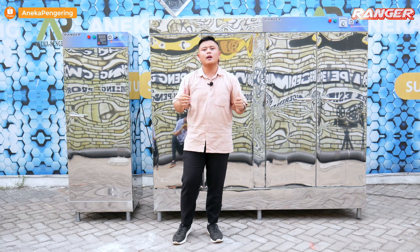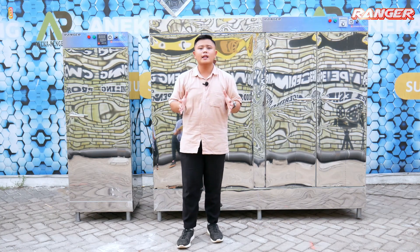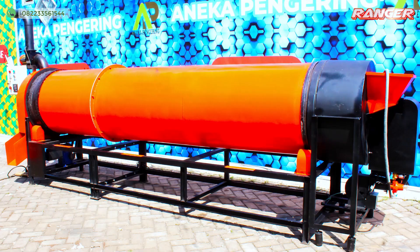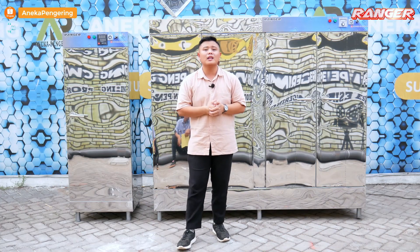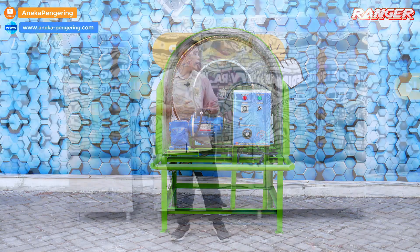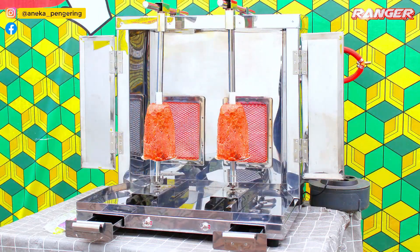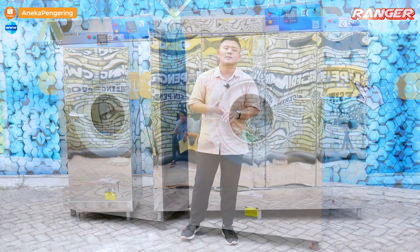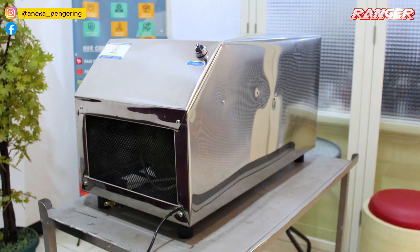Kami juga memiliki berbagai mesin pengering lainnya. Untuk model pertanian ada bed dryer dan box dryer, rotary dryer, serta vertical dryer. Untuk mesin pengering makanan ada model sangrai dan oven kabinet. Kami juga punya pemanggang kebab, peniris minyak (spinner), mesin tumble dryer untuk laundry, lemari pengering, pengering karpet, penghangat ruangan sauna, pengering sepatu, dan pengering helm.